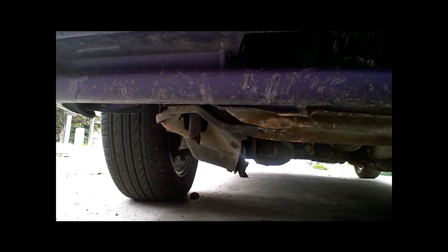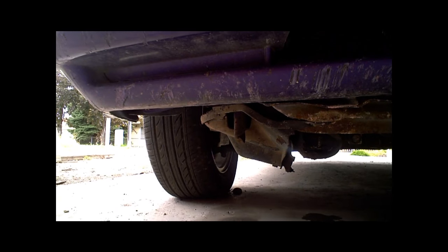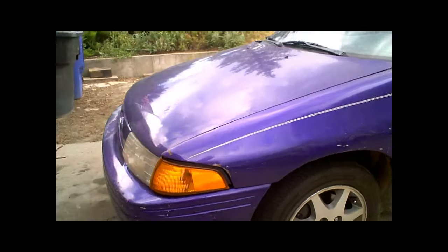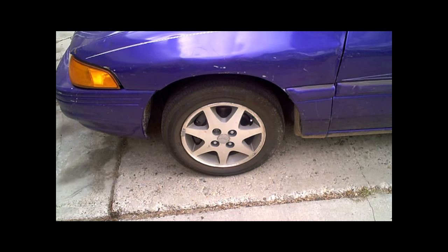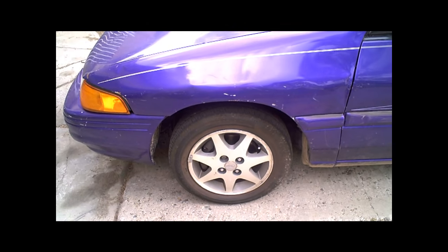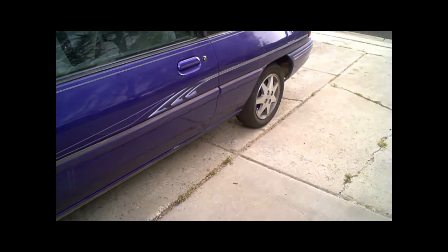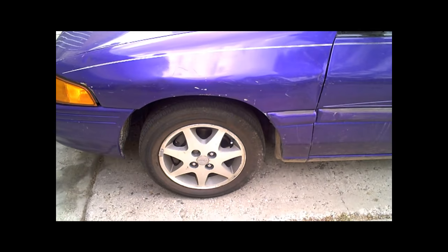You can actually see the radiator core support was pushed back, so I didn't think anything of the driver's side. But I jacked it up again the other day and was looking under it because the alignment's off so bad right now. This wheel is actually pushed back 7/16ths of an inch. The way I found that out was just measuring from the back wheel center to the front wheel center on each side — and this wheel is pushed back 7/16ths of an inch.